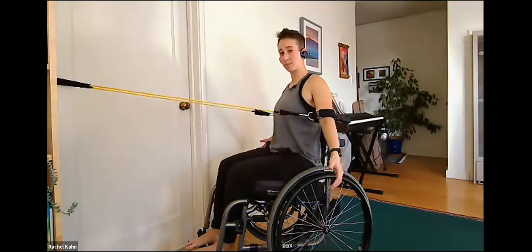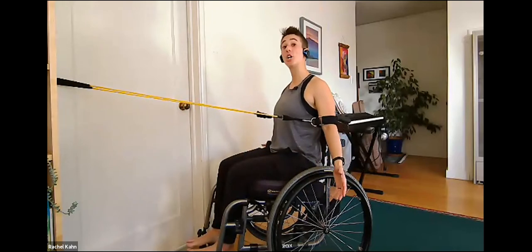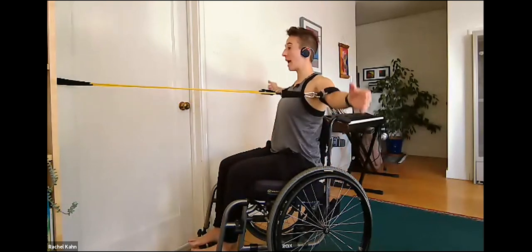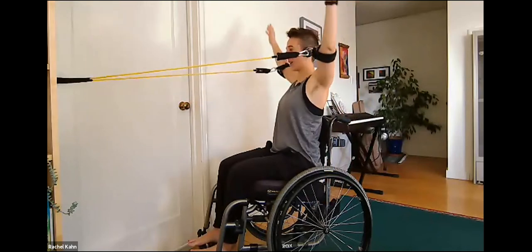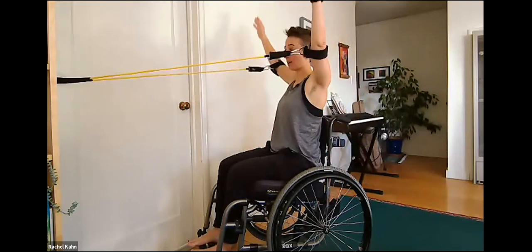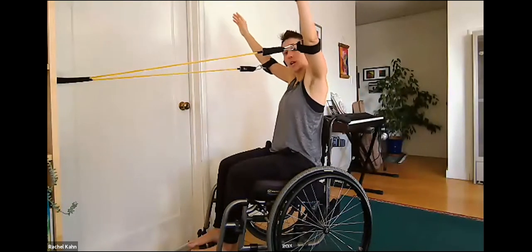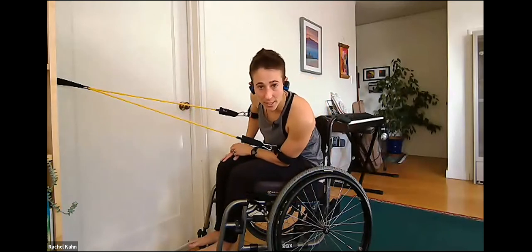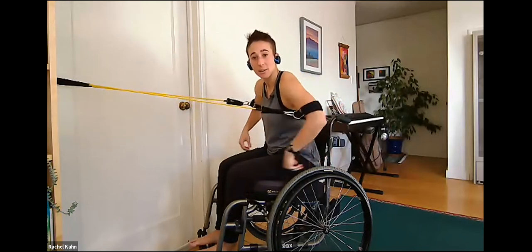Coming into snow angels. Pull into the resistance of the band and hold it there the whole time — adding an isometric component. Then move into a snow angel, lifting the arms up and pulling them down while pulling back into that resistance as much as you can. As the arms come up, be careful not to shrug and let the shoulders climb up into the ears. Can everyone feel that area of the back working?